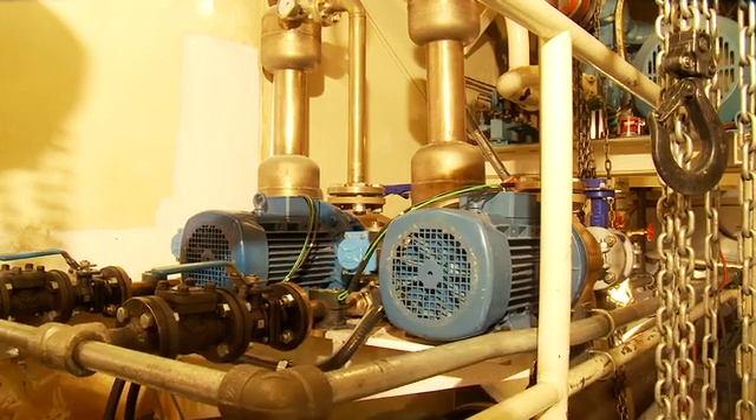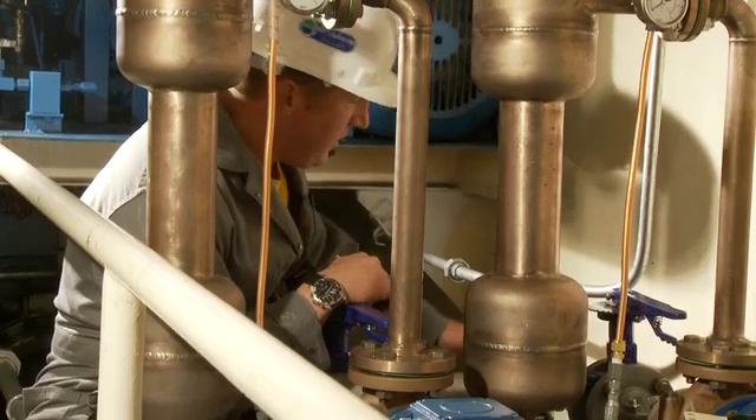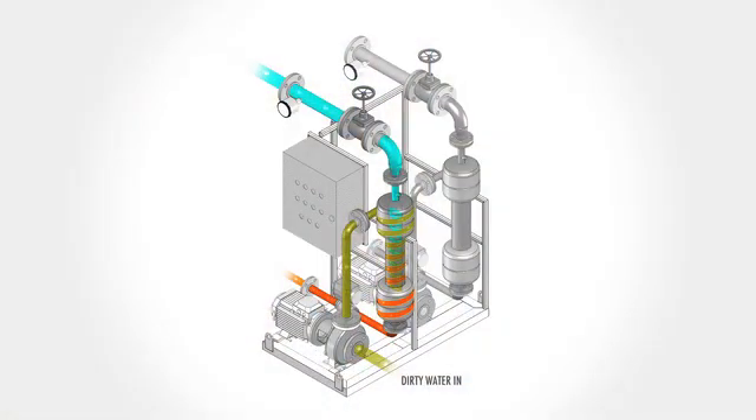A Thornton designed and built water quality package will extract abrasives in the water lubricating the stern bearing, leading to greatly extended bearing life. Water enters the system and into the cyclonic separator where abrasive particles are collected in the bottom of the separator bowl.